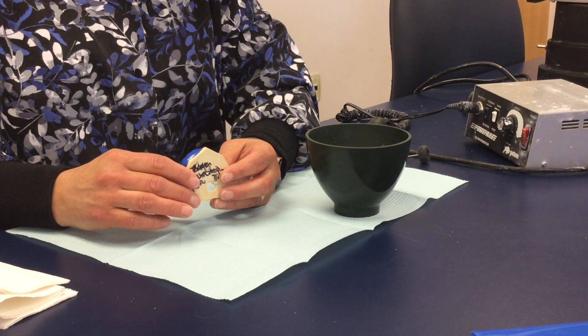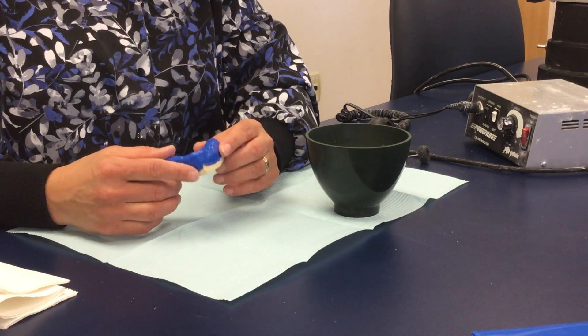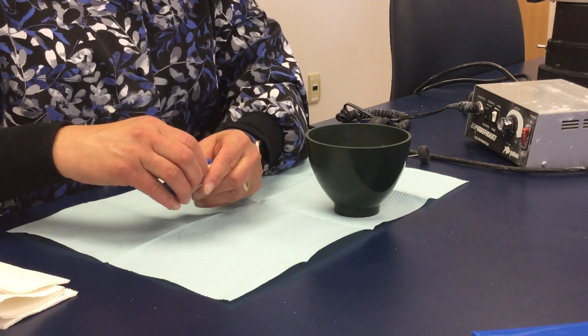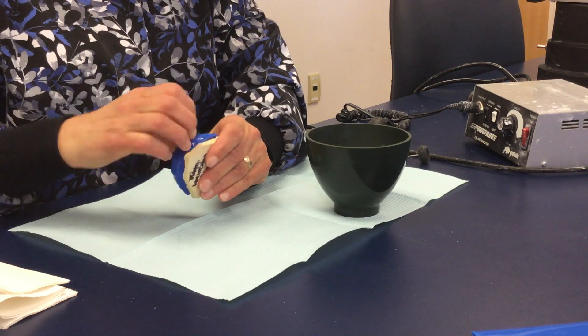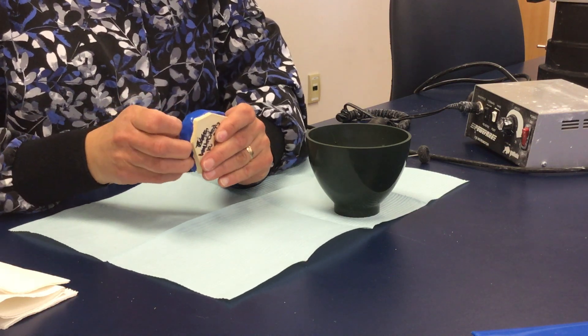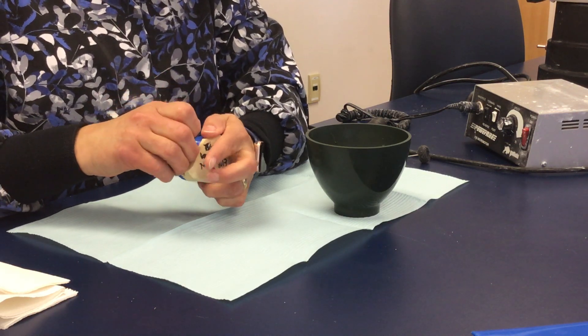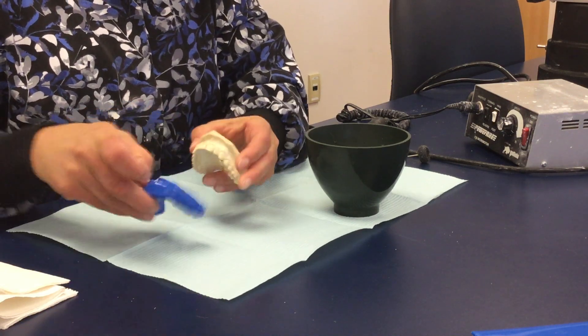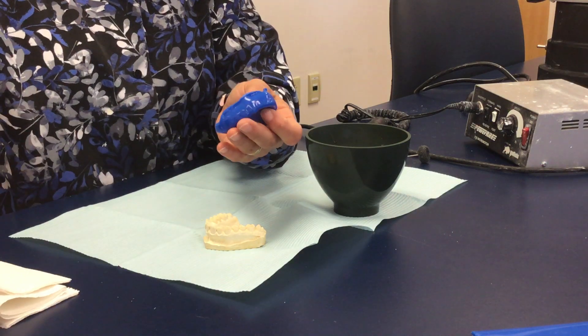This is video number four. The mouth guard has cooled enough to do the finishing trim. You're going to carefully remove it by pulling down on the mouth guard as you would a retainer, to remove it from your mouth so it does not snap your teeth off. Once you remove that, we're going to do our finish trim.